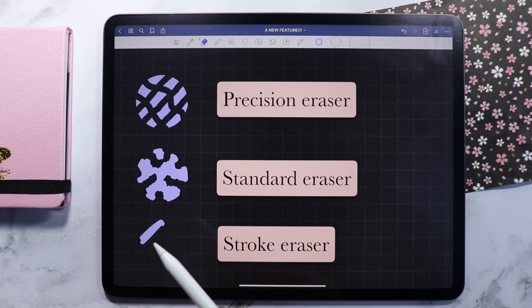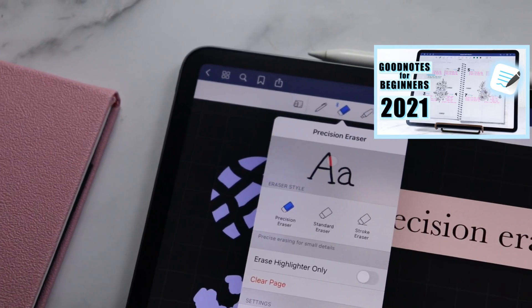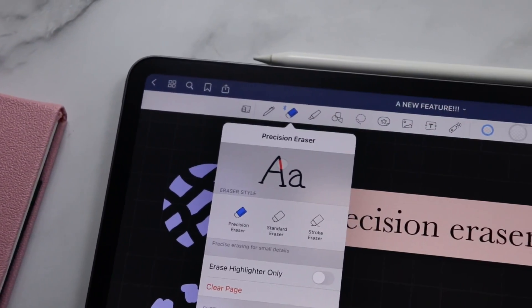If you want to see all the features of the GoodNotes app, you can check this video. Don't forget to like and subscribe. And until next time, bye!